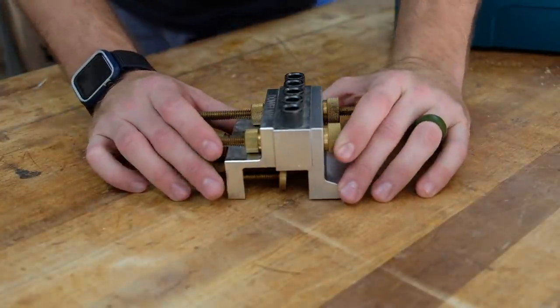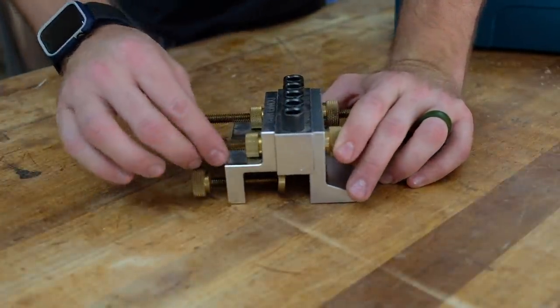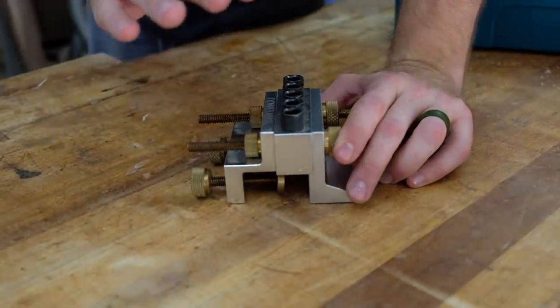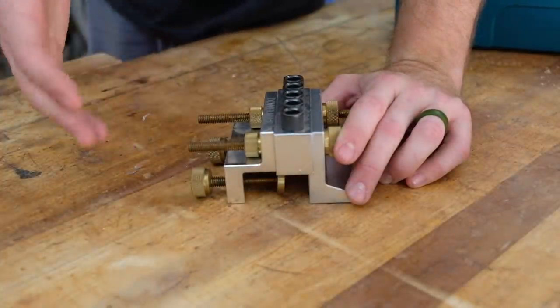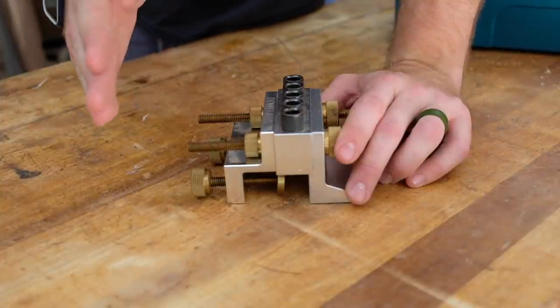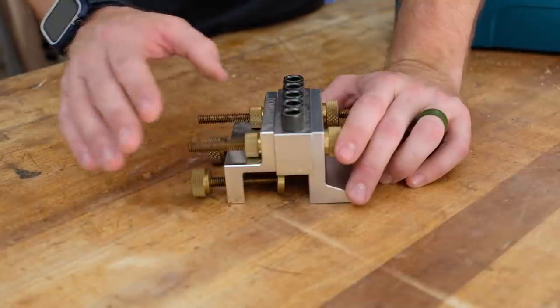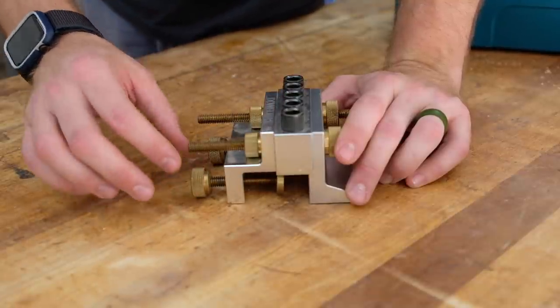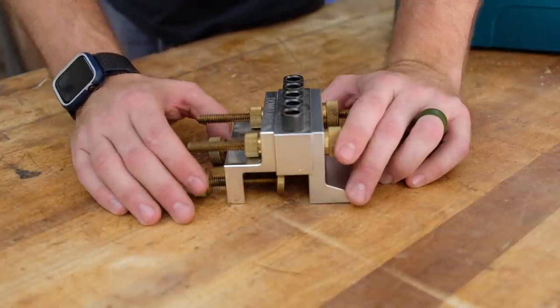The second thing I was looking for was something that had an integrated clamp. I had used one of the basic doweling jigs that places like Rockler sell, which is essentially just two drill guides with an acrylic plate on the side. And I had noticed that when you have to bring your own clamp, whether it's an F clamp or a squeeze clamp, I was always having my doweling jig kind of shift one way or the other as I clamped the piece down. So these integrated clamps do a good job of slowly applying pressure without shifting the jig.